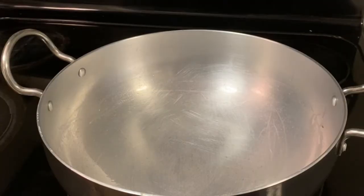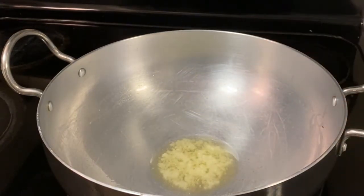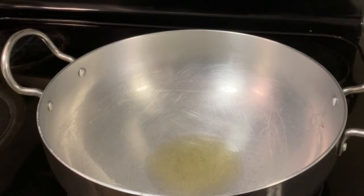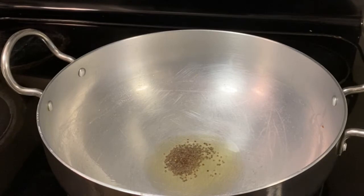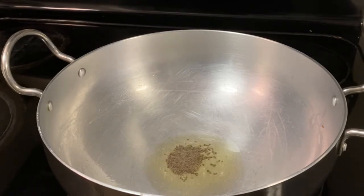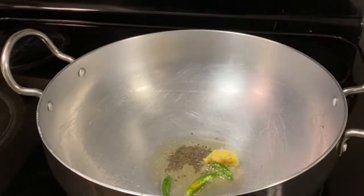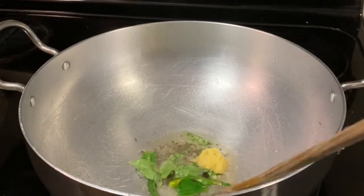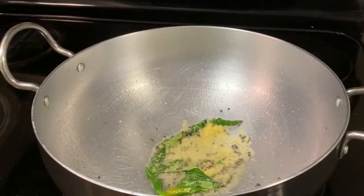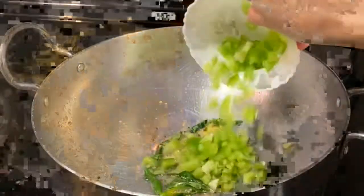Now in the same pan, add 1 tablespoon ghee — you can use oil as well. Once it is hot, add 1 teaspoon mustard seed and let it crackle. Now add a few green chilies, half tablespoon ginger paste, and a few curry leaves. Cook it for a few minutes.